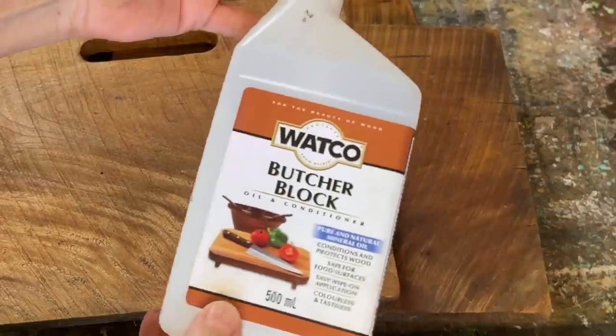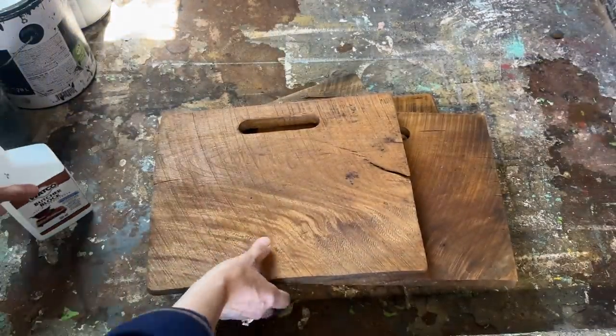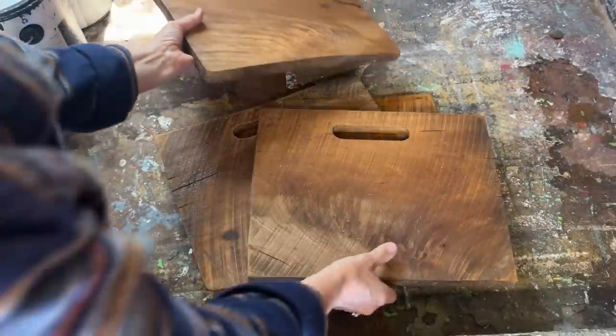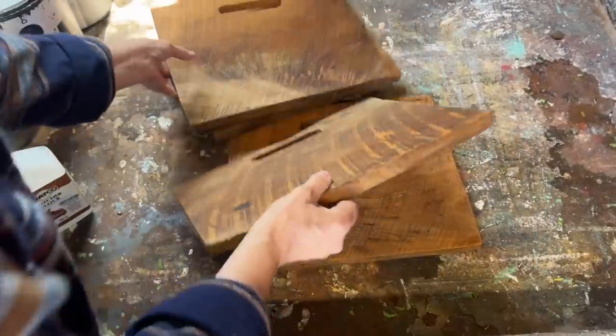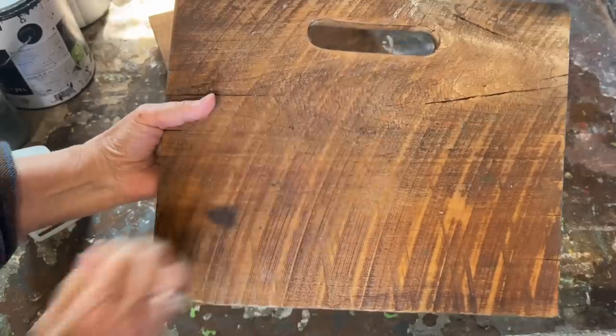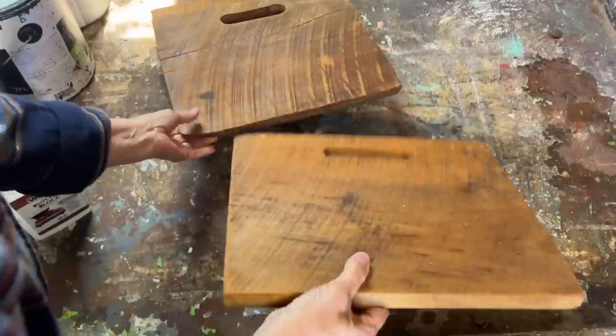It's important to thoroughly clean and sand them before applying the coffee stain. Once they're sealed with the butcher block oil, people can confidently use them in their kitchen. Don't forget to check the tool section at the thrift store for scrap wood pieces like this, or keep an eye out at yard sales — these wooden scraps have great potential for various DIY projects and tend to sell really quickly.